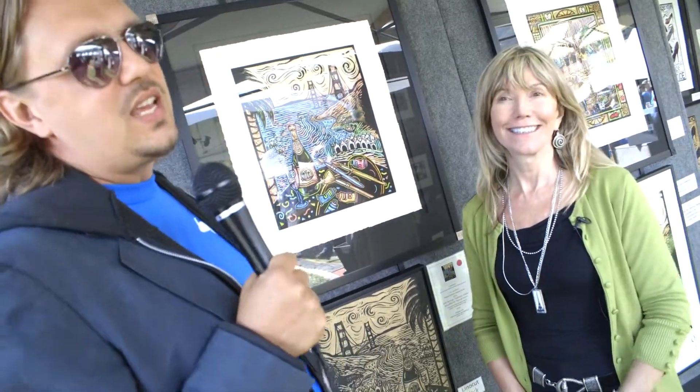Welcome back to the 2012 Sausalito Art Festival, the 60th year. I am honored to be in the presence of Liz Lyons-Friedman, who is the creator of this year's poster. We're standing in front of the poster, number one of one, entitled Celebrate.